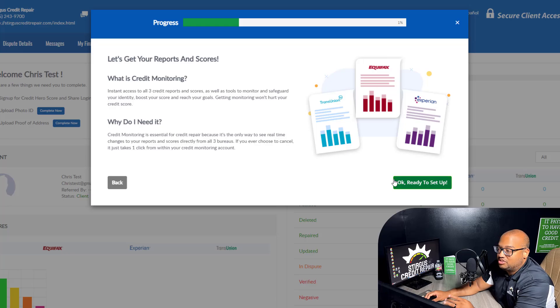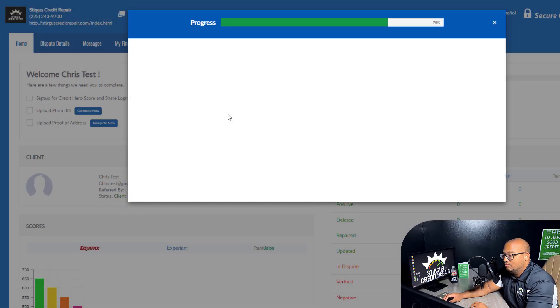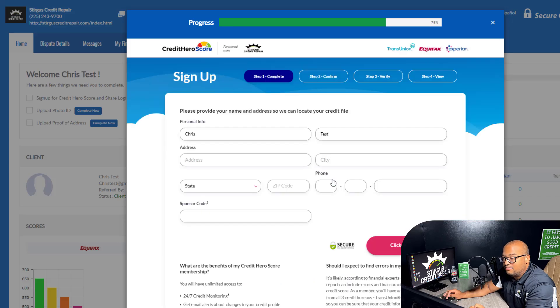Now it's time to order your credit reports. This is the part where you paid one dollar to get your credit reports from all three credit bureaus. Sometimes people have an issue where their identity can't be confirmed or verified. If this happens to you, email us at info@SturgisCreditRepair.com. Do not get to the error page and stop — please email us so we can fix it and get you fully enrolled. Once you're ready, click the green button that says Ready to Set Up and complete these four steps. Type in a password for your credit monitoring account and click Get Started Now. Enter in basic information — name, address, state, zip code, phone number — and it will import into our system. Then click Continue, follow through the steps, pay your one dollar, and your credit reports will import.